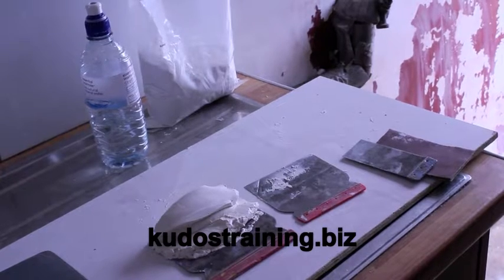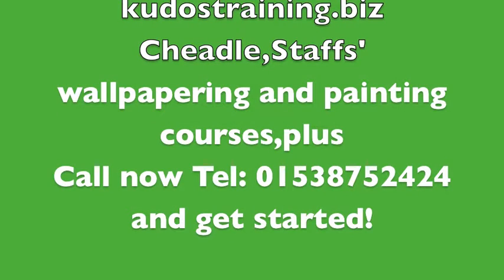Every time you do a mix and use the filler, please wash the tools and start again.